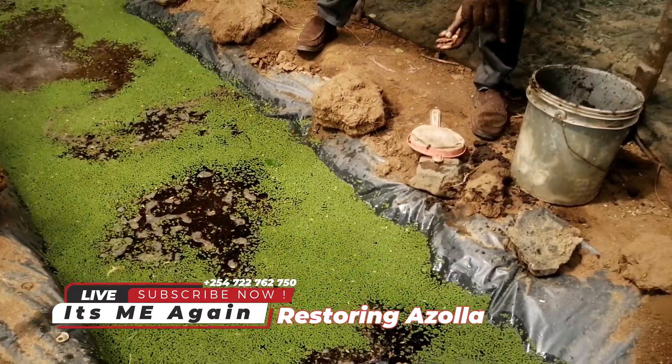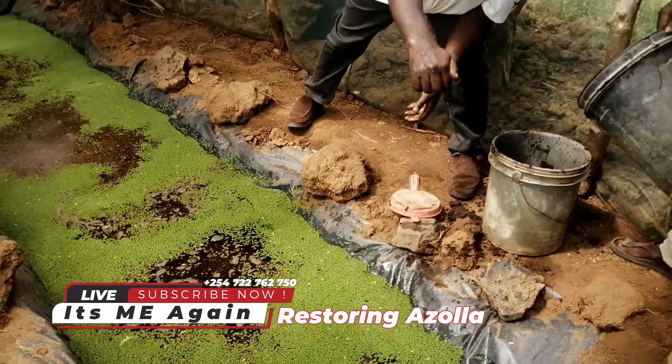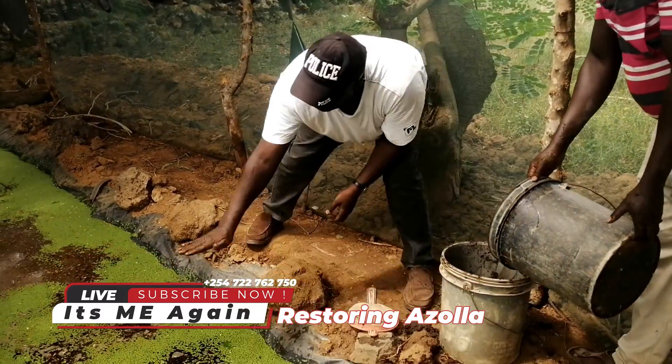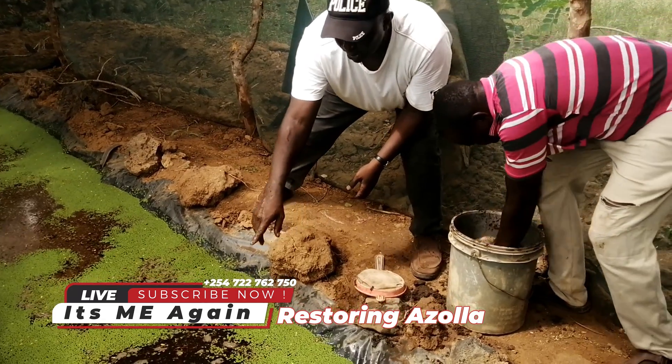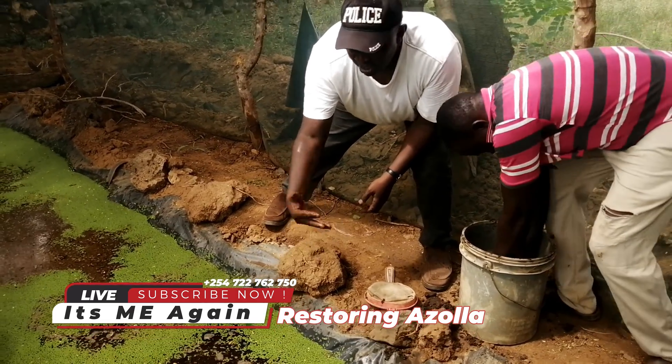The depth of this pond is just one foot — about 30 cm. But you fill the water to around 20 cm, for purposes of making sure that it doesn't overflow.